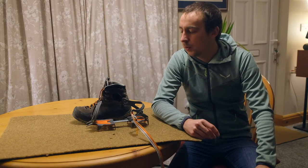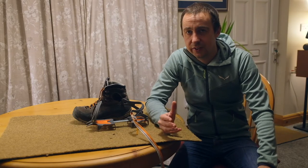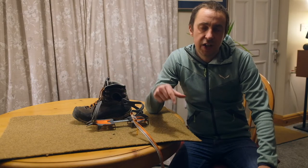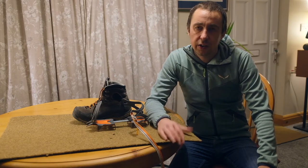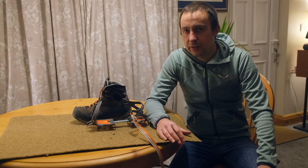Hi guys, this is Si at Lakeland Ascents and Highland Ascents. In today's video we're going to look at how we fit crampons to our boots. We're going to look at three different types of crampons: a C1 crampon, a C2 crampon, and a C3 crampon, and fit them to the relevant boots — B1, B2, and B3. If you don't know what a B1, B2, or B3 boot is, check out the video on our channel — there should be a link in the description. We're just going to focus on crampons in this video, so let's have a look.